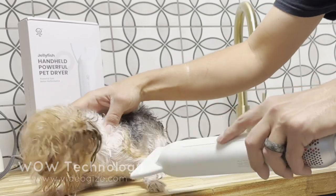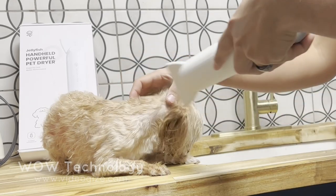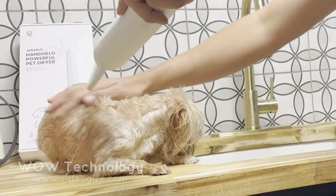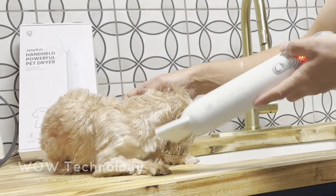This is the low fan setting — it's nice and gentle. And this is the high fan setting; it's much stronger, but still gentle enough to use on my little dogs. It only produces around 60 decibels of sound, which doesn't seem to bother my dogs at all.